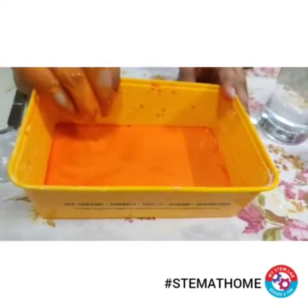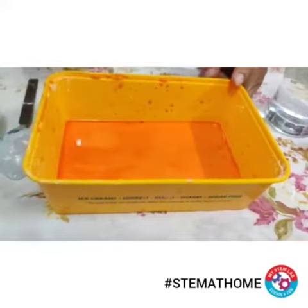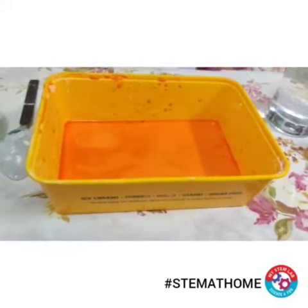This kind of liquid is an example of non-Newtonian fluids, as they do not follow Newton's law. In this way you can enjoy this activity at home.